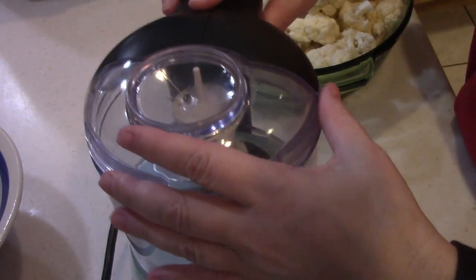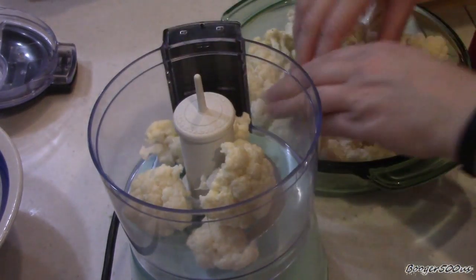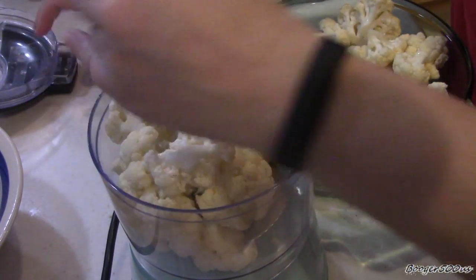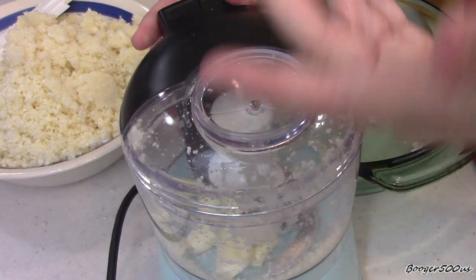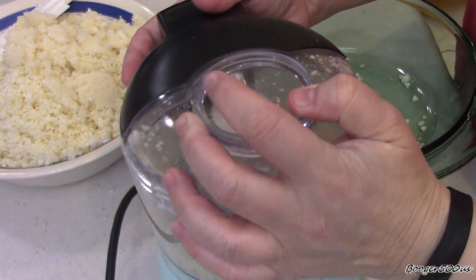Mini processor — meet the people. Best investment ever. This minces up my garlic and everything. So I've got a head of cauliflower here that I cut florets off of, and we're going to mush this up so it looks like a fine rice. I've got five cloves of garlic there. It all depends — if you're not crazy about garlic, just go less.